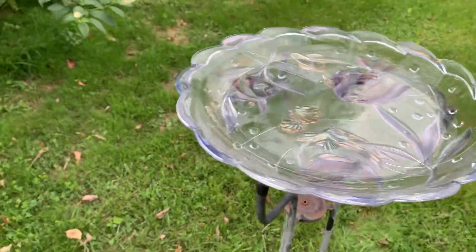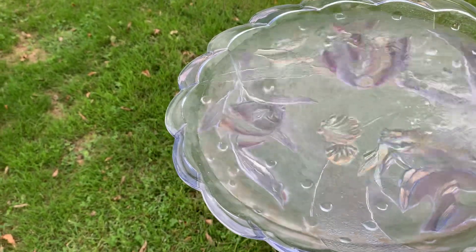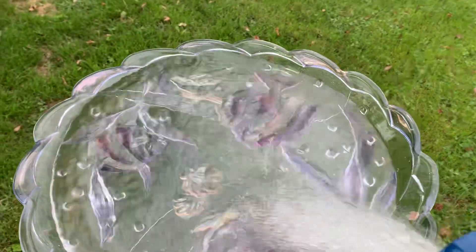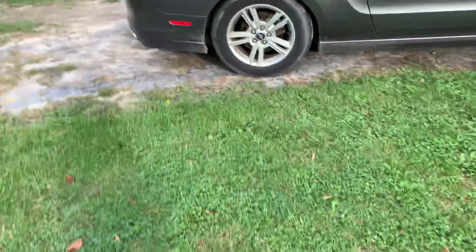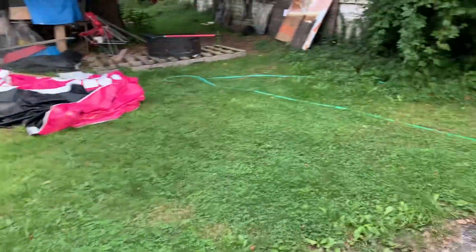People have said, oh, that's such a lovely birdbath. Well, thank you. It's not really a birdbath — it's a serving platter for cold meats or seafood maybe. The big platter I've been using as a birdbath, because years ago the original bowl broke, and I just went to HomeGoods and bought a big, not super deep, platter like you would sit in the middle of a table for decoration and fill with fruit or cookies or something like that.